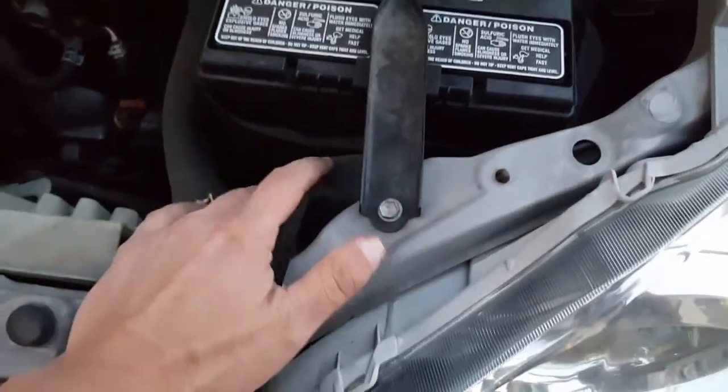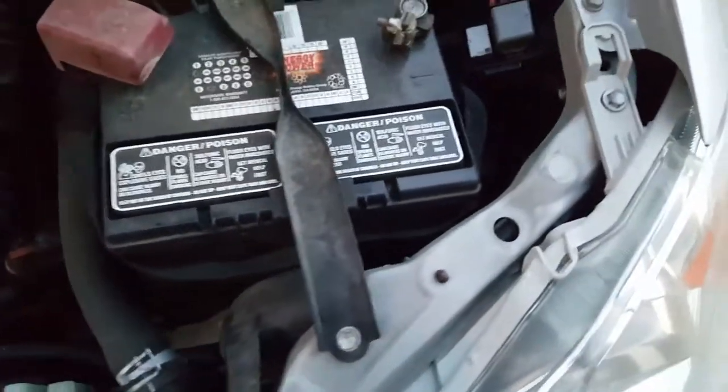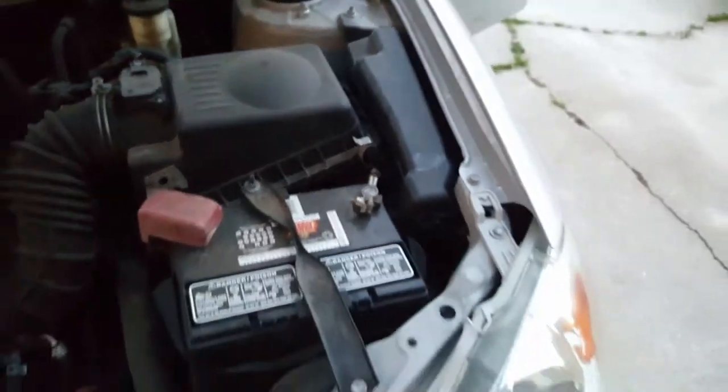Remember to put your breather tube back on with the clip. I've got pretty large hands and I did not have to take the battery out, but make sure you put your fuse box cover back on.